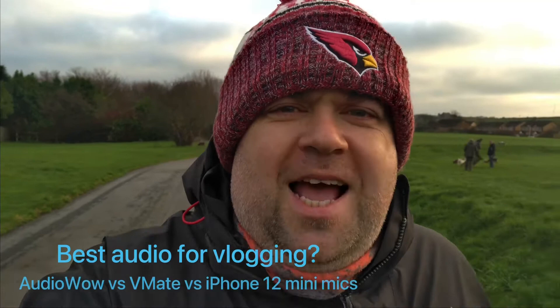Good morning, Mark here. Hope you're all well. Haven't seen me for a few days, but I have been around, although busy. I've also got some new equipment — I have a new iPhone 12 mini.